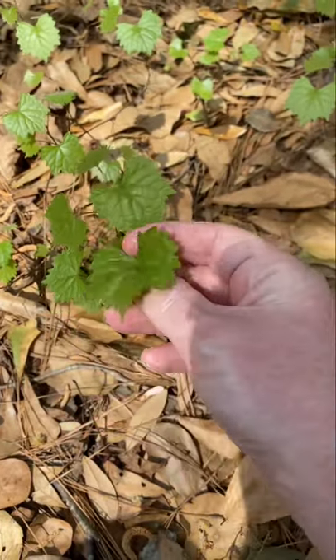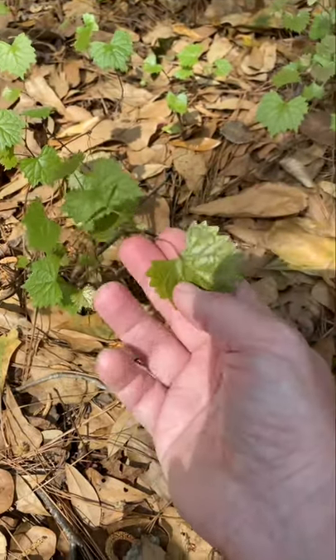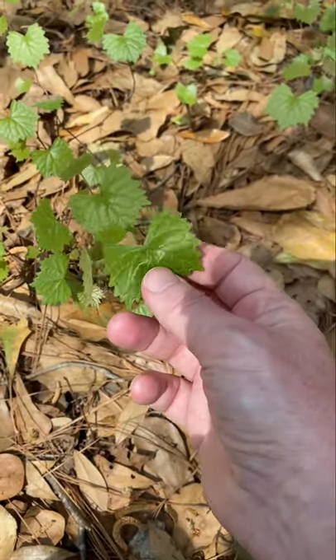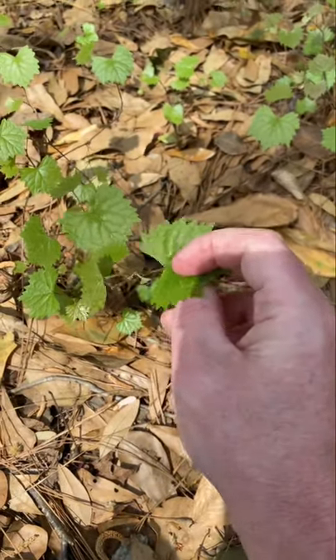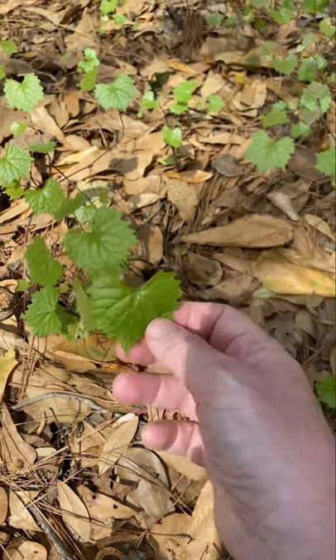You can find this all throughout the south. Muscadine — the grapes themselves are a wild edible. There's the underside, get a good look at it. The leaves actually can be eaten and cooked. You can wrap things in it, like if you had wild game or fish, you can wrap it and cook in that. It can be used just like any other grape leaf.